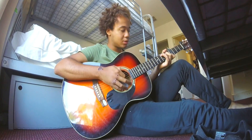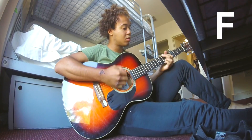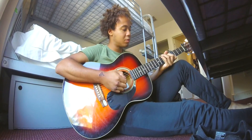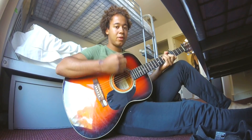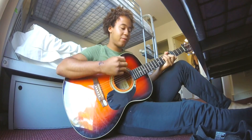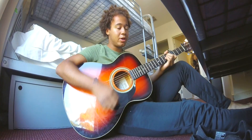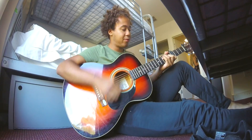It goes like this. So that's C, G, A minor, G, F. G, F. G, C. G, A minor, G, F. G, F. G.